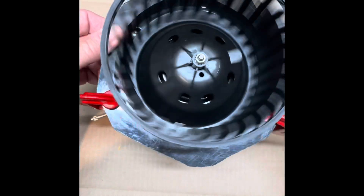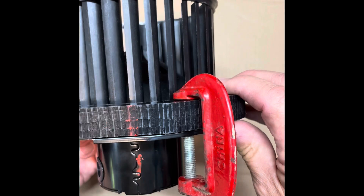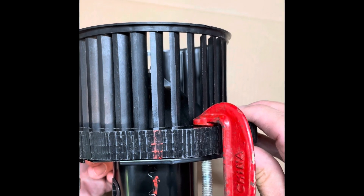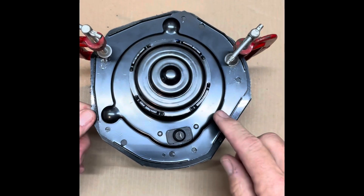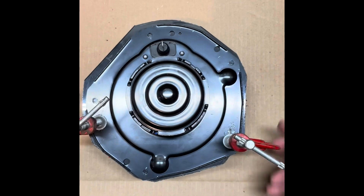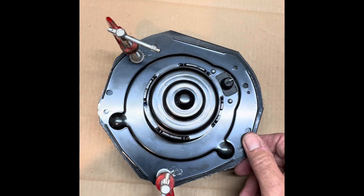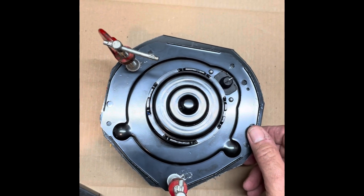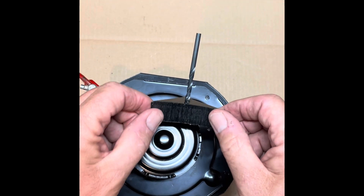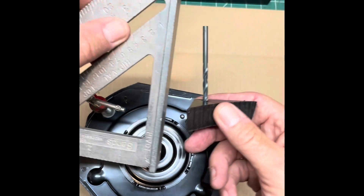I used a couple of seat clamps to clamp the adapter to the motor flange, just to check that we've got good clearance all the way around the squirrel cage. Looks like we're in pretty good shape — pretty even. I went ahead and marked the top of the adapter and the top of the motor so that if I have to take things apart inside the fender, I can put everything back where it needs to go. On the back side, check to make sure you've got good clearance around each of the bolt holes, which I marked with a little scribe. If you have a drill press, it'd be ideal to use that for drilling the holes to ensure they're square.